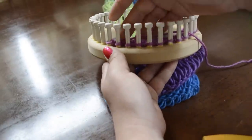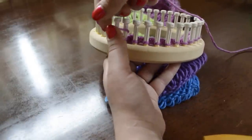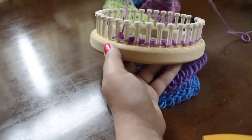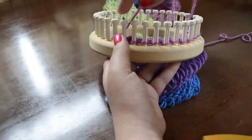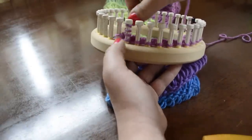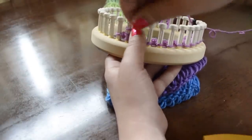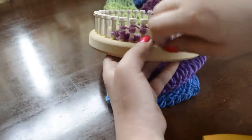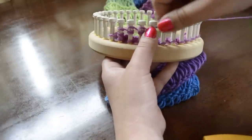Now I'm going to start on the second portion of this scarf, which is the elongated knit stitch followed by the drop stitch. To do this we're taking our working yarn and we are wrapping peg number two three times. We're going to do that to every peg in the row — wrapping it once, twice, three times.